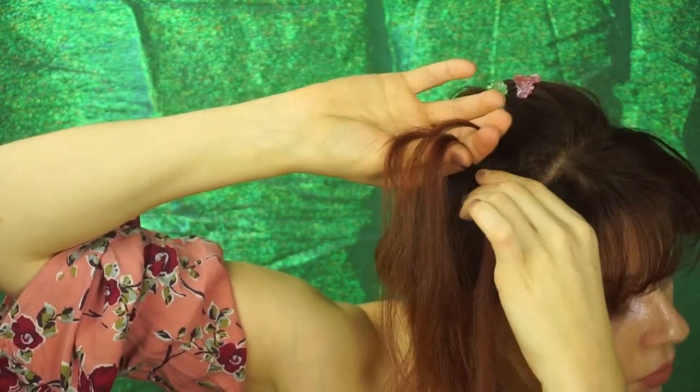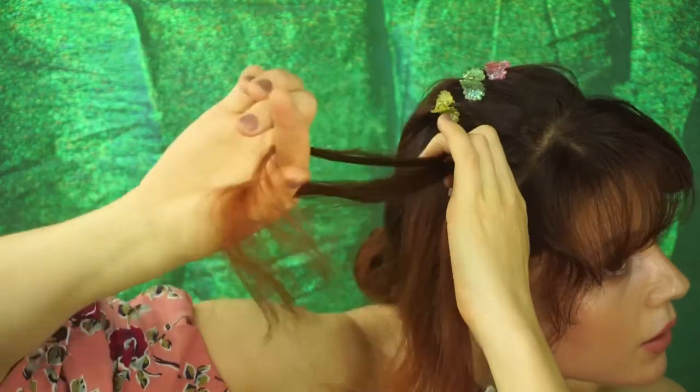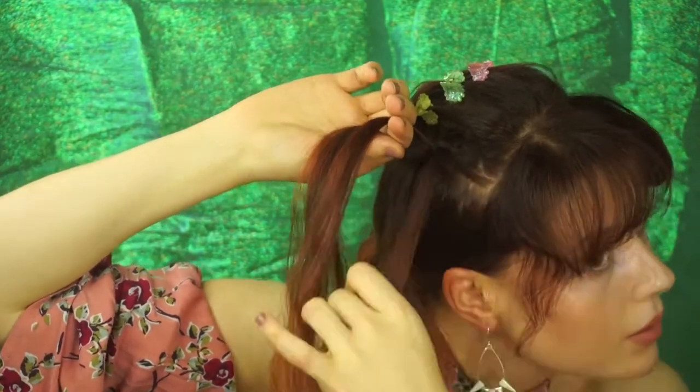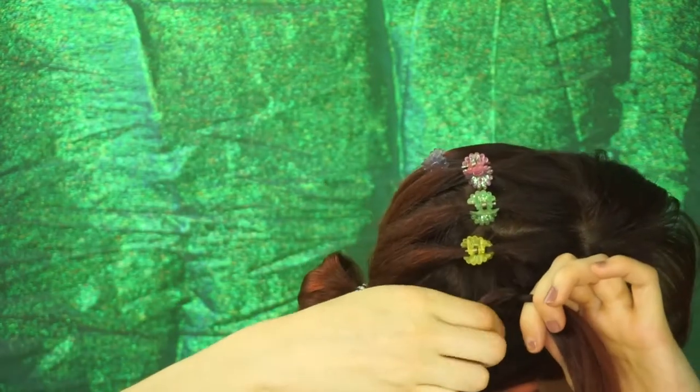I am going to take a small strand, divide that into 3 sections, and up to you, whichever you find easiest, to either do a Dutch strand braid or to do a French stitch braid. I am choosing to do a Dutch braid — I have a way easier time doing that.